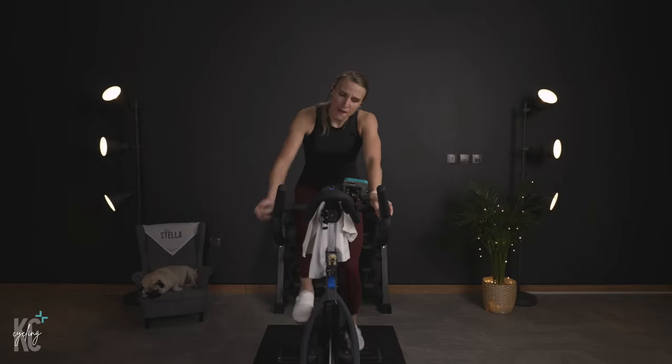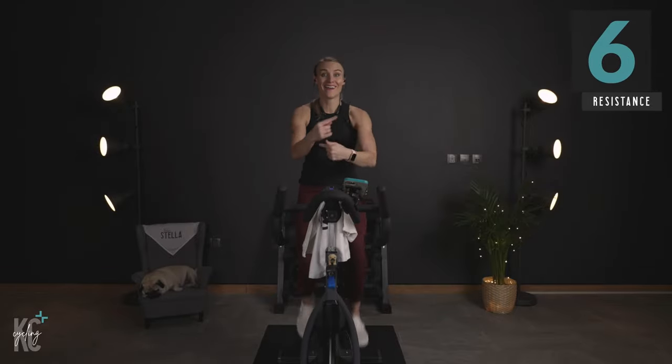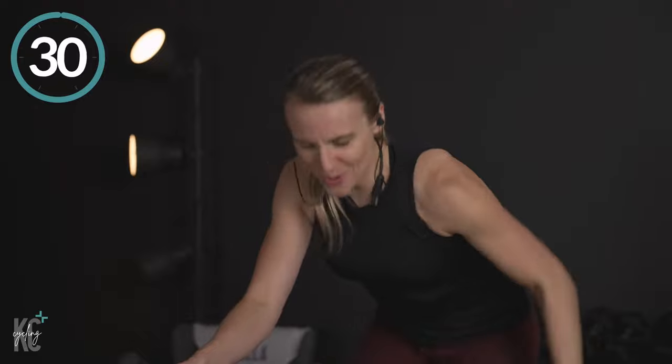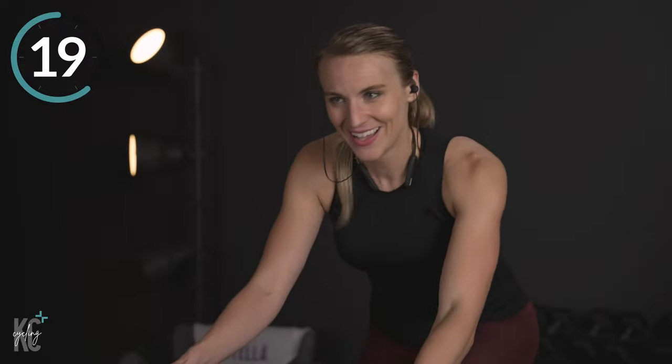We're going to go for a sprint or a seat increase for 30 seconds. Find your six, turn it down, build it — we're going to take off. Four, three, two, one. Let's go! Come on, you better let us see what you're made of today.